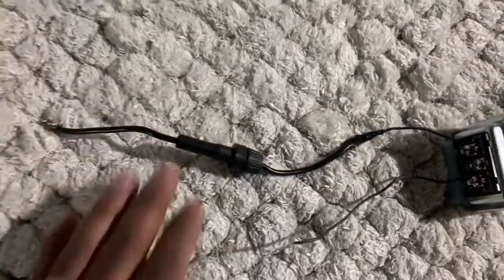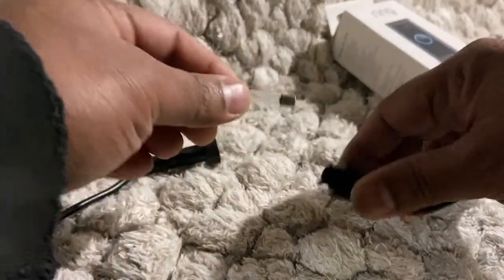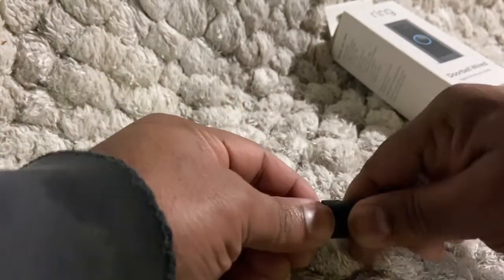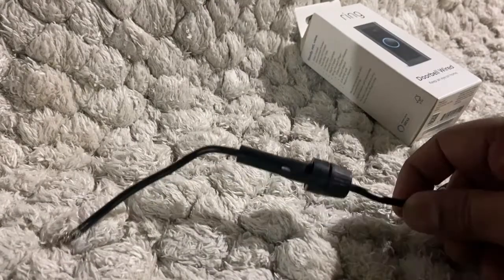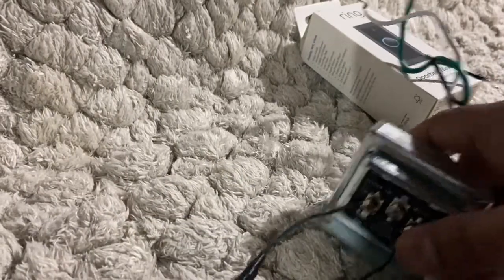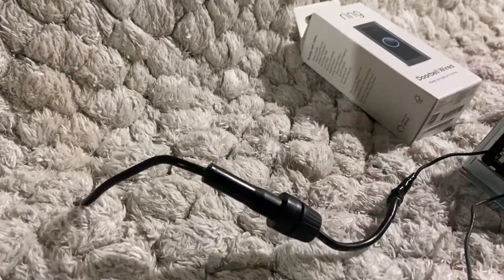Here is the inline fuse box. In order to access the fuse, you open this — and here is the fuse right here. If you have a power surge or any shortage in the circuit, the fuse will cut out safely without damaging your transformer.